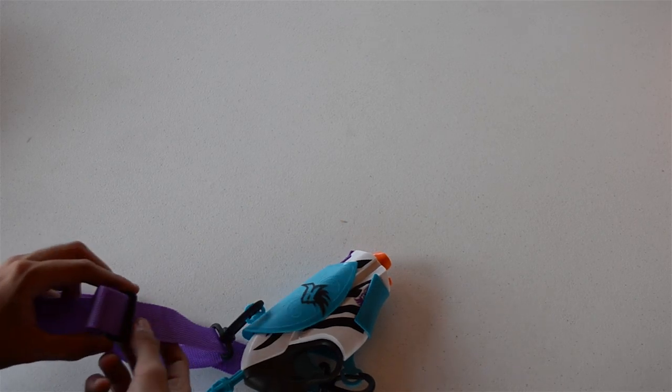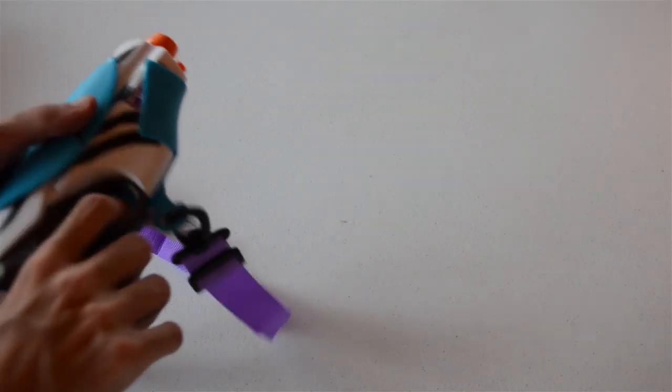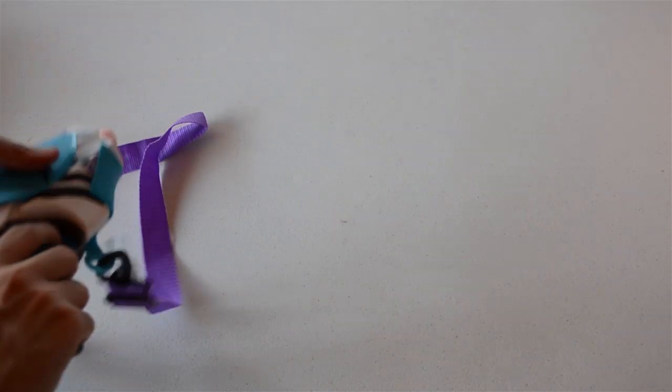I'm going to throw the sling over my shoulder to see how well it works. It kind of slings under your right arm — honestly it's not too great, because there's no way to quickly draw the blaster without grabbing the holster with your other hand, which is disappointing. I was really hoping it was a hip holster because I like how small the Pink Crush is, but it is what it is — just a standard Pink Crush.